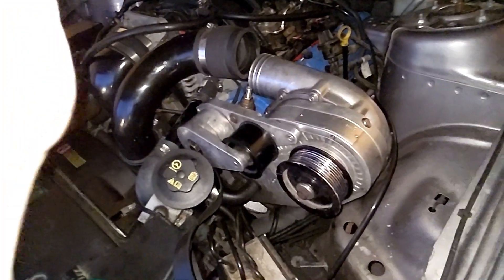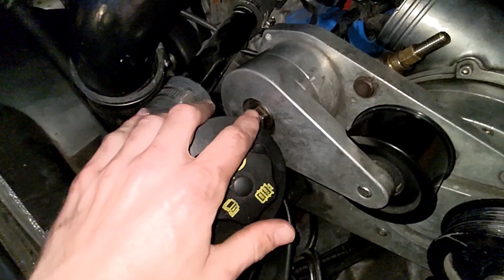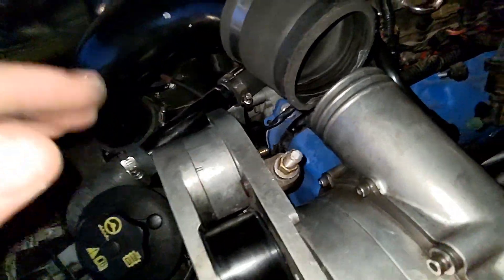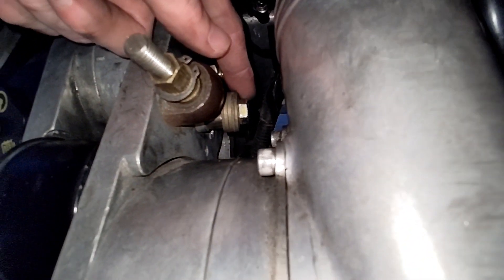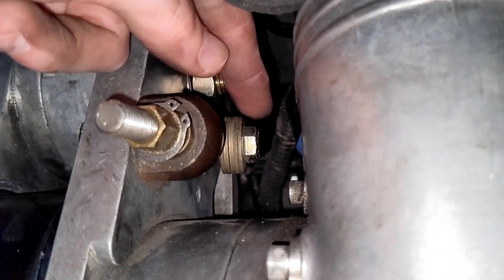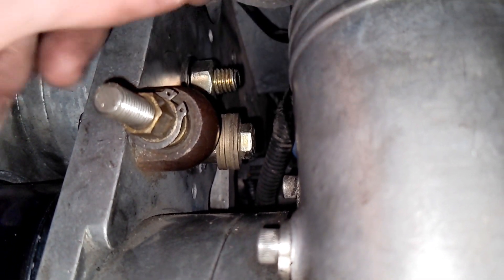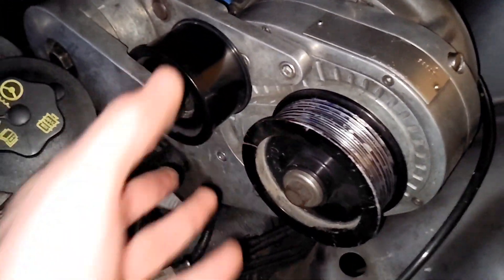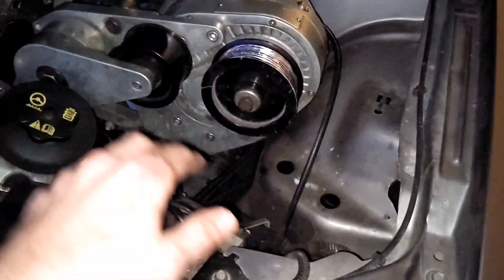Cool, so if you guys don't actually know how to do this, let me go ahead and break it down for you. Basically what you do is you loosen this a little bit, loosen the back of this tensioner a little bit as well, and then the key is you take your half-inch drive — or whatever drive you want to use — with a half-inch socket, and you're just going to loosen this right here. It's only probably like five to ten turns, and then you tighten this guy all the way down, let that bolt come out, and boom — you get the tension off. I don't understand how that worked at all, but it's off now.